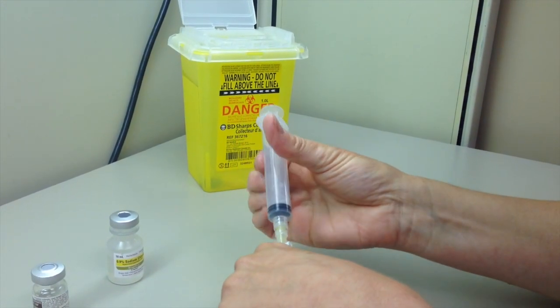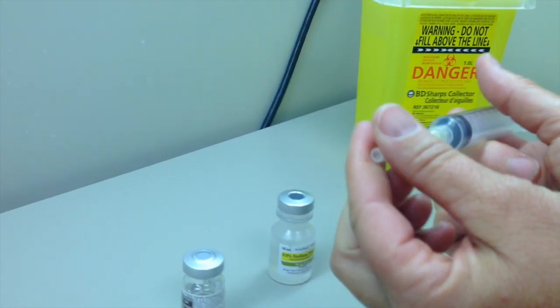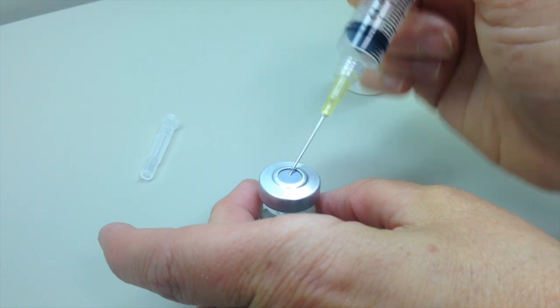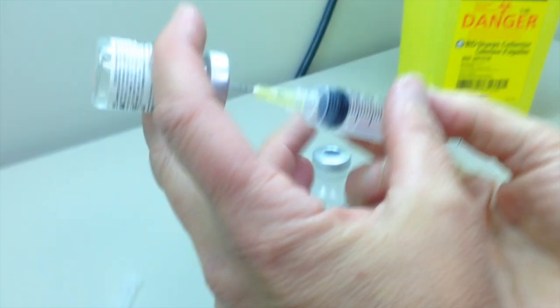According to the information on the final volume of medication to withdraw, add air into your syringe. Always puncture the septum at a 45 degree angle within the central circle of the septum, orienting the bevel upward. Rapidly straighten the syringe to a 90 degree angle.